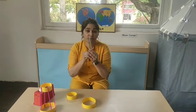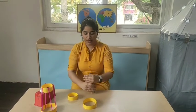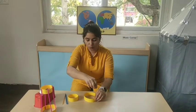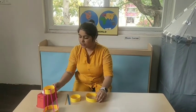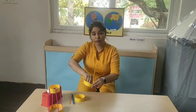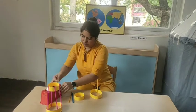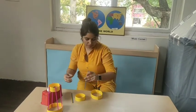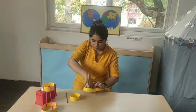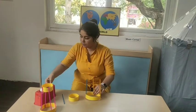Now the next step: I have four straws, all equal. I am going to join these straws opposite to each other inside the big circle. Do it very carefully. I am going to repeat the same thing here.